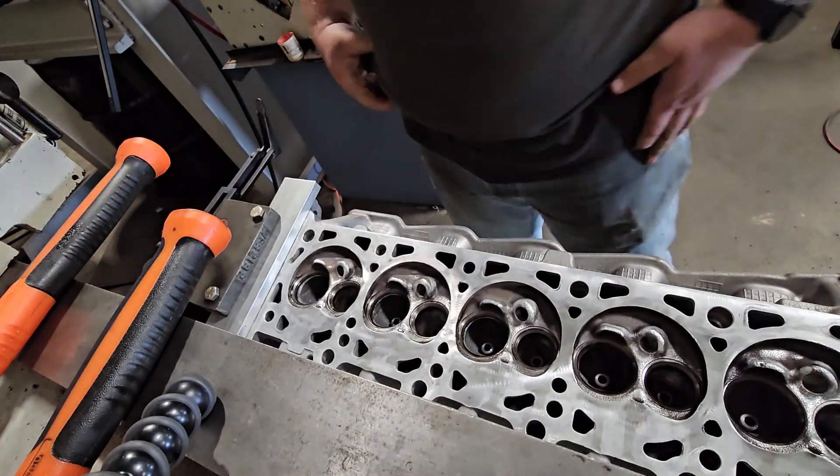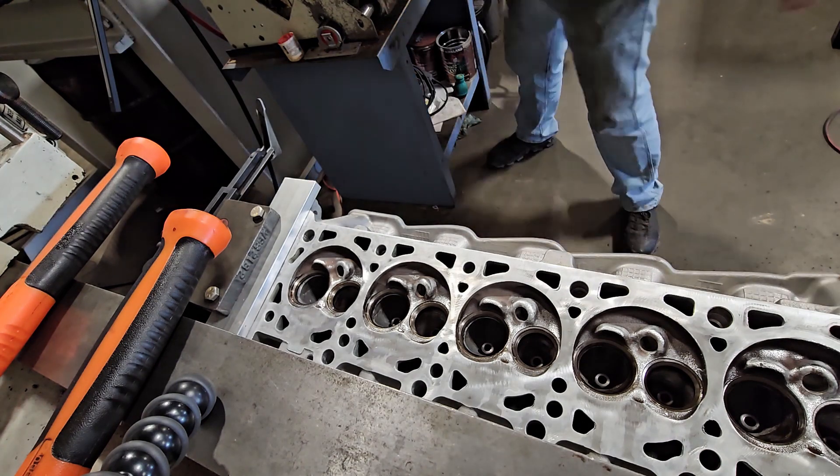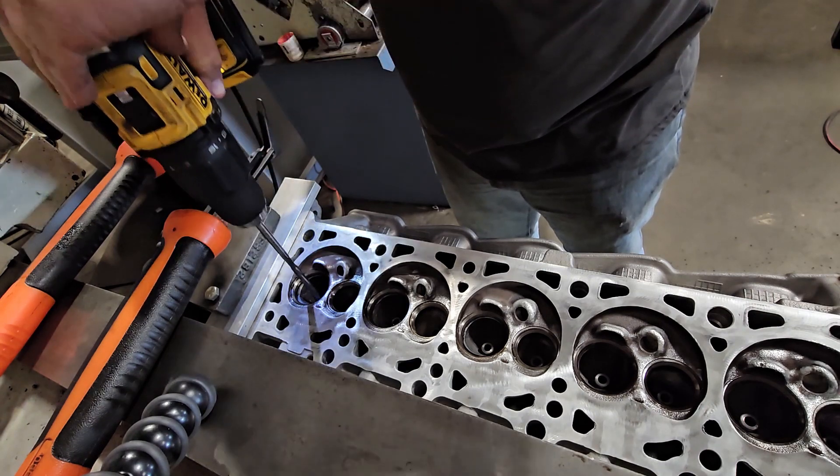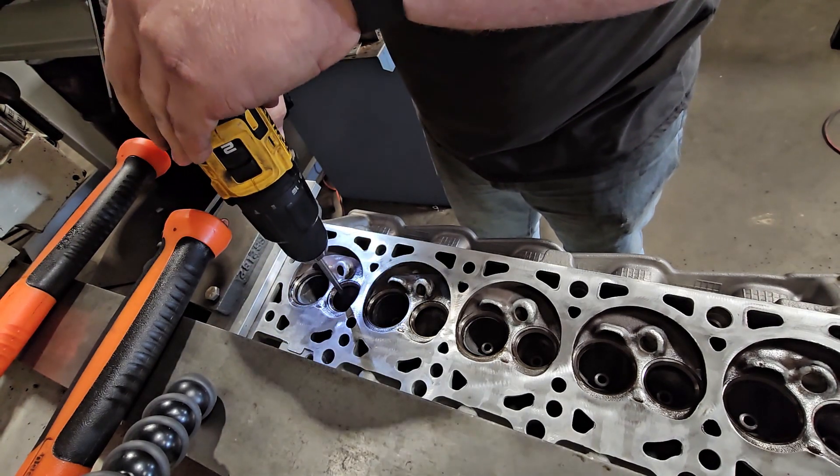Now I'm going to be moving on to actually cutting the seats. First I flip the head, and right now I'm going to be reaming out the valve guides to make sure the valves have a perfect fit.